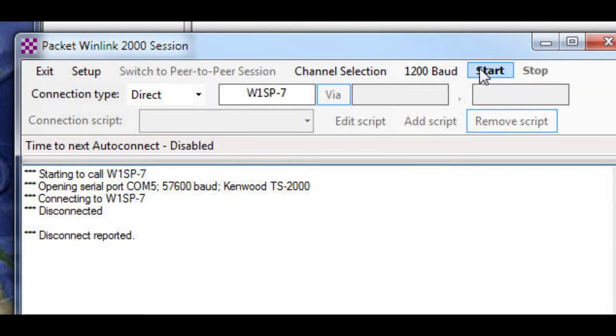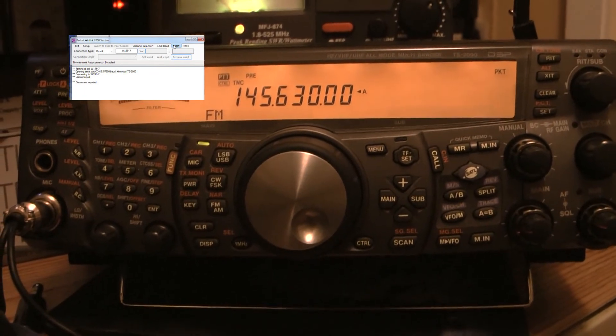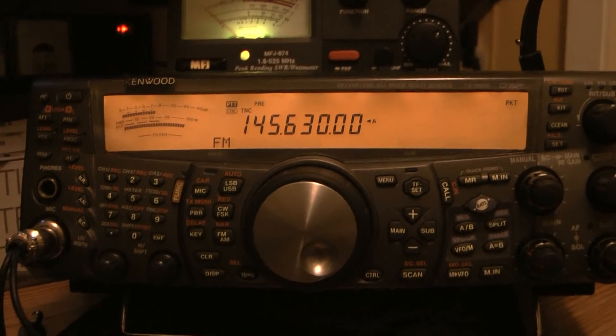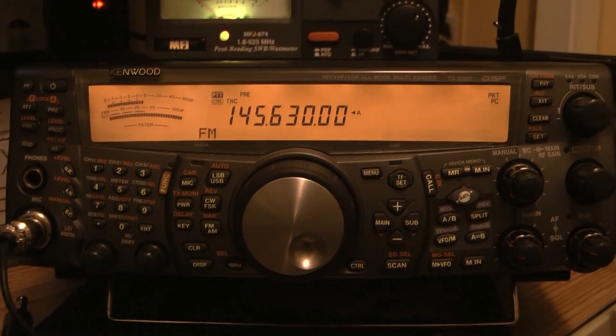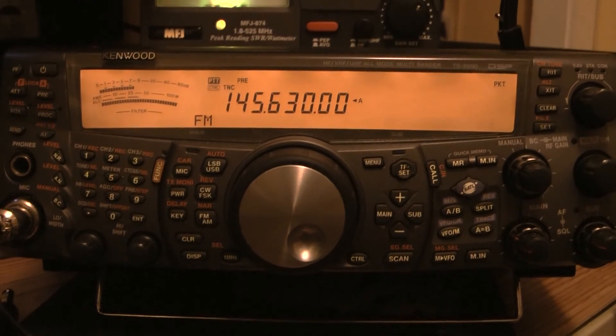Next, I've turned the squelch all the way off on the Kenwood, and I'm going to hit the Start button on Winlink 2000. With the squelch off, nothing is being transmitted even though I have an email in my outbox. The reason is that the Kenwood receiver, if there's any traffic coming in, will not transmit anything. So you have to make sure that your squelch is on, otherwise you won't transmit anything. So let me turn the squelch on, and it immediately starts sending. The FIFO in the radio already had data in it but just couldn't send it. Now they're negotiating for real because the squelch is on. This will take a few minutes to negotiate between the two radios, and after about three or four minutes, my email will have been sent.